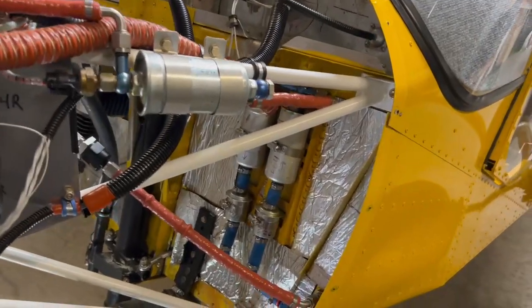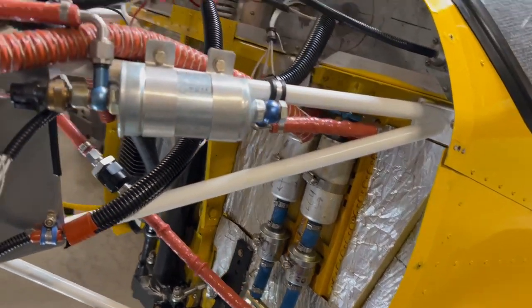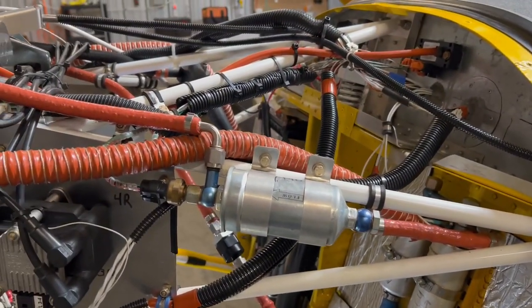Here are the fuel pumps with the fuel filters. We have two pre-filters prior to the pumps, and then the fine filter after that.